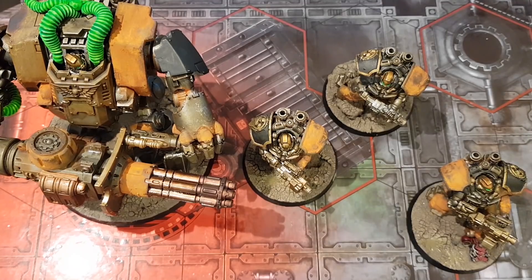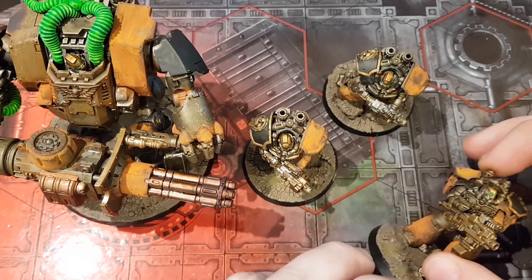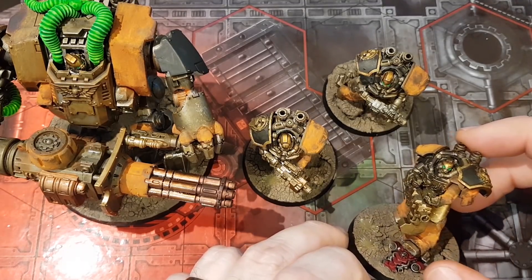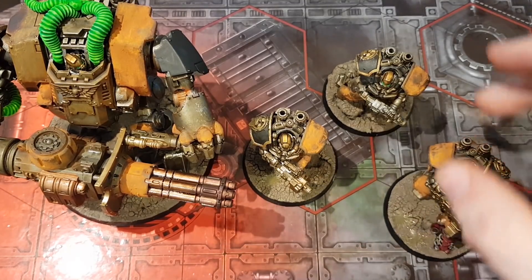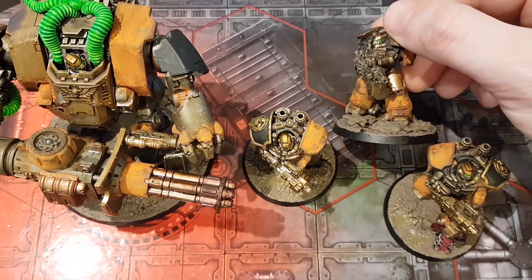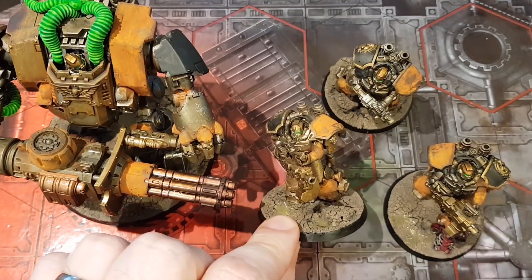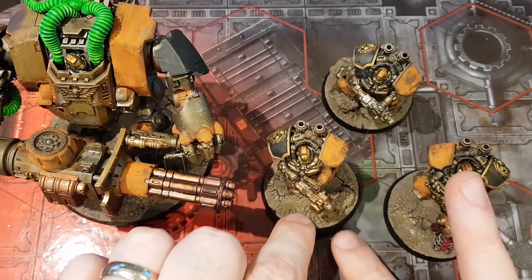But I don't care. The whole thing for me was putting together a force with some fun conversions that I've been thinking about doing for ages, trying a different paint job — which admittedly didn't work out in the end — but I'm happy with how they look now. And it kind of also gave me a bit of an excuse to try and mess with how I base things to make it a little bit better.